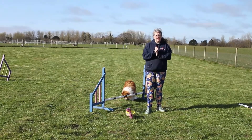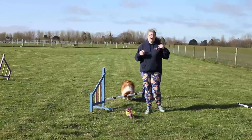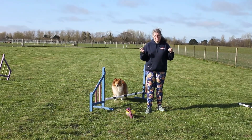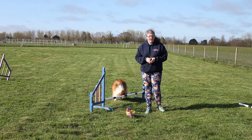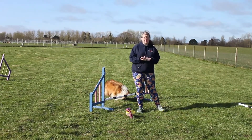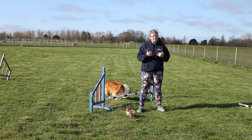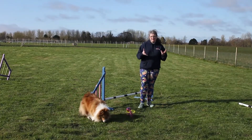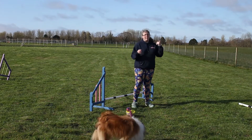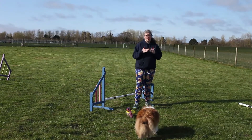Hello and welcome to an Everyday Canines video. In this video we're looking at correct jumping form. We all think to ourselves when we start out that dogs just know how to jump — it's natural, they jump all the time — but actually there's a correct way of jumping and an incorrect way, and a correct way of jumping is obviously better for the dog's body, less injury prone, and more efficient. I have two dogs with two different jumping styles, and I'm going to show you first what a good jumping style looks like.